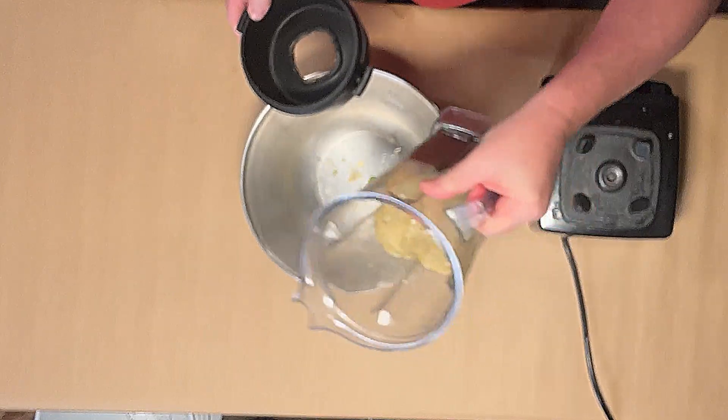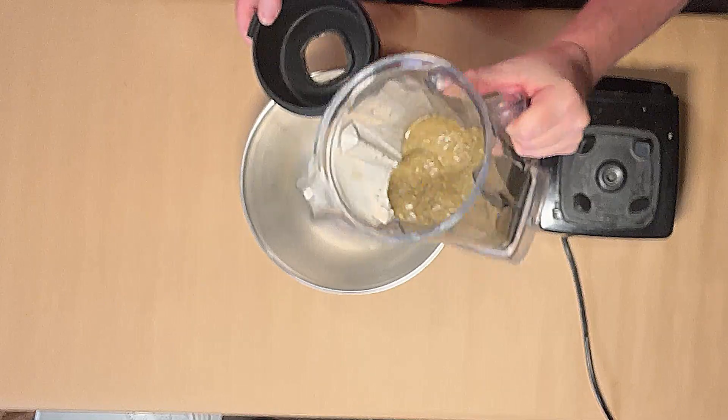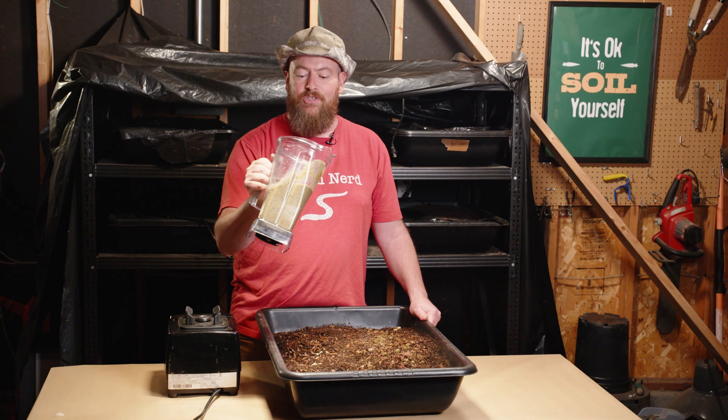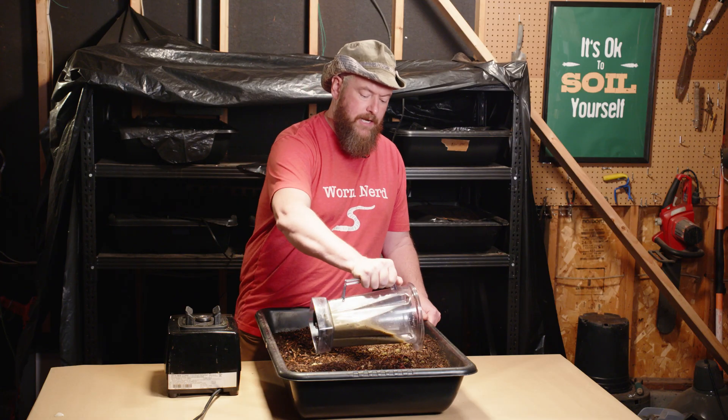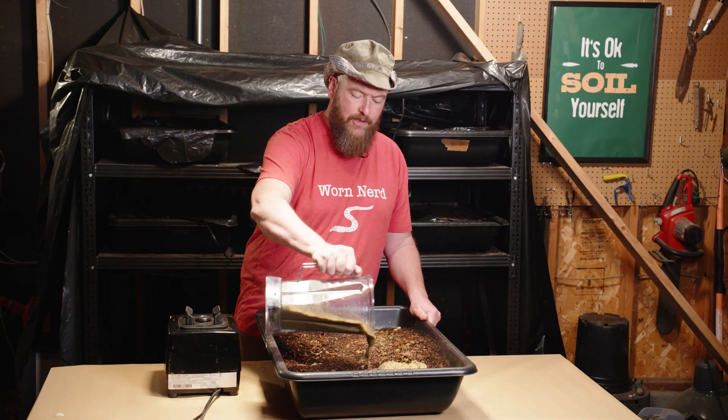What I have left is just this kind of slurry. It's okay if it's not completely smooth — if there's a little bit of chunks of food left in there, that's fine. Then I'll take this slurry and kind of create little rows in the bin. I don't want to pour it all at once, because that could create a mess.